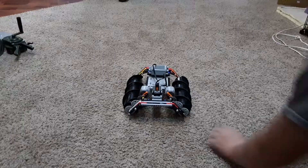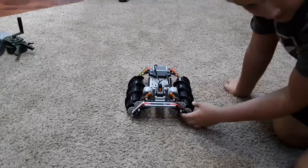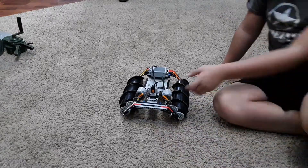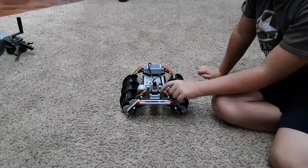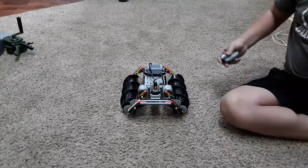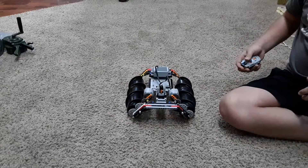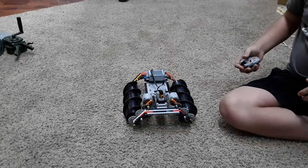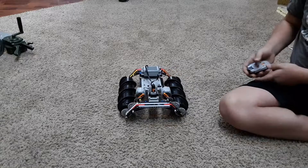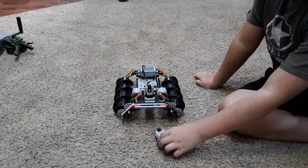This is my LEGO Technic screw tank — I built it with no directions, it's from scratch. It has XL motors and a regular battery. I can drive it around, turn it, go backwards, and here's the remote for it.